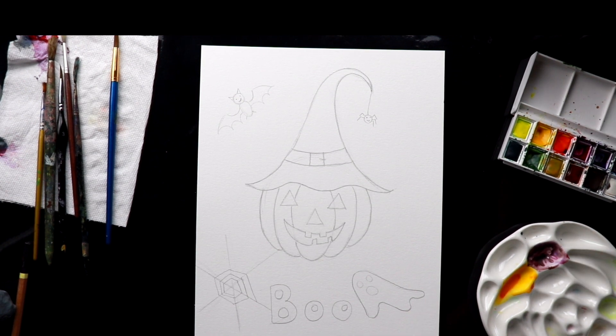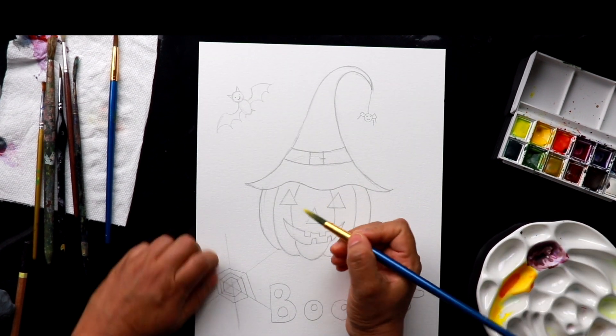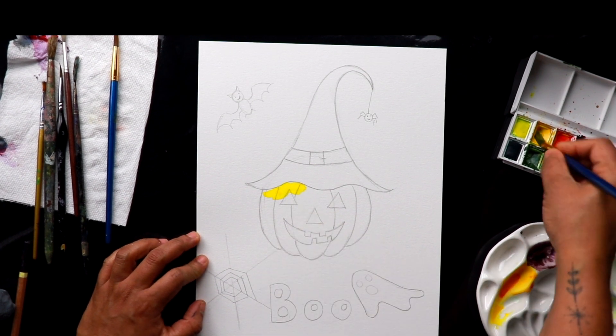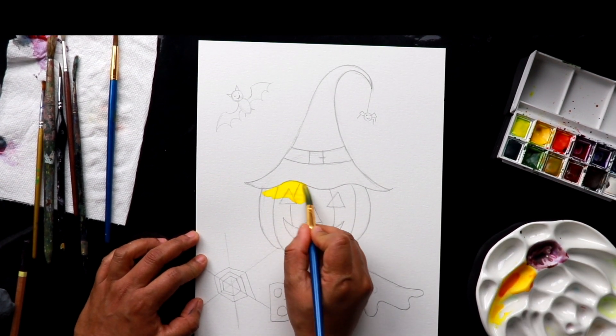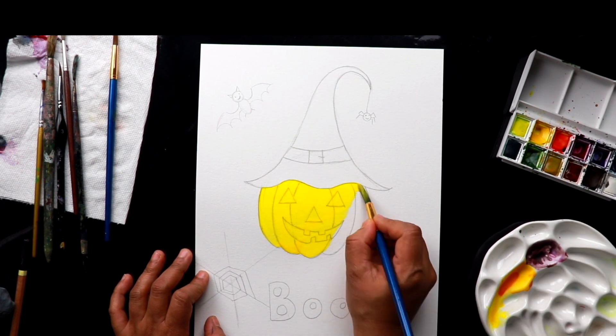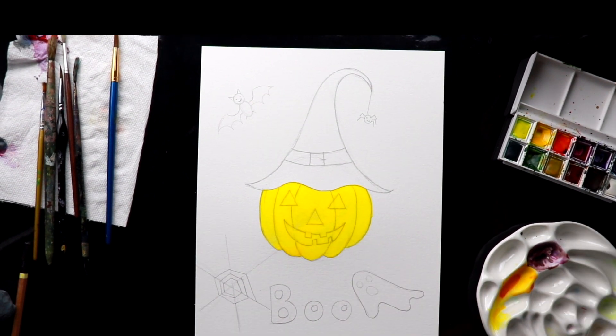I'm taking a permanent yellow and just completely covering the pumpkin with the permanent yellow — this kind of medium yellow. I'm going to do some vermilion red for these letters; this is a very bright red color.